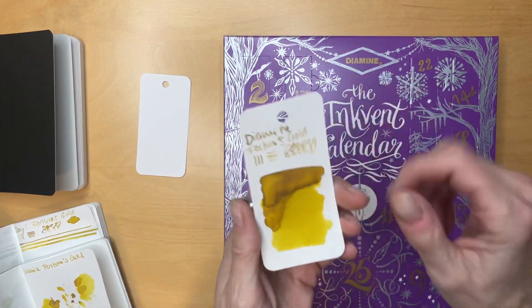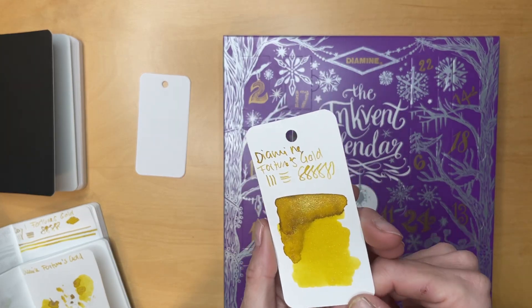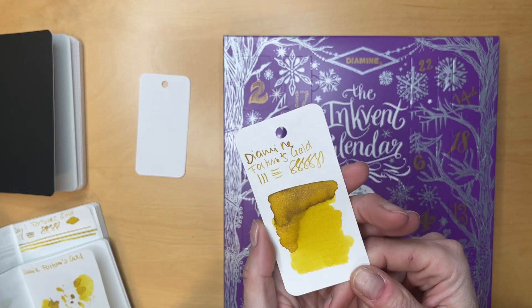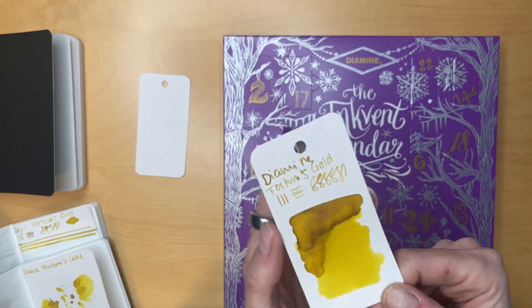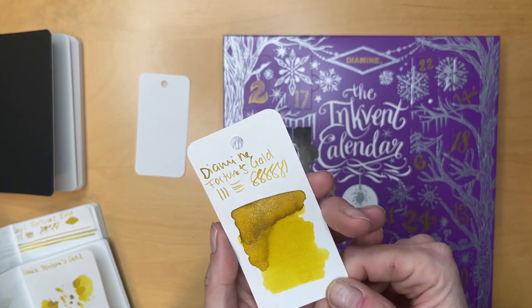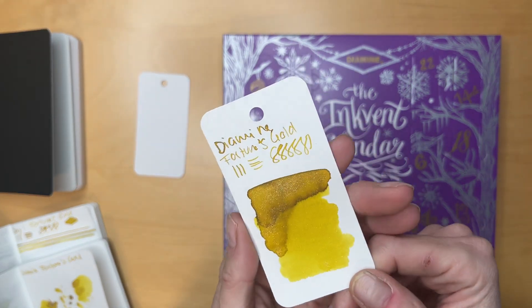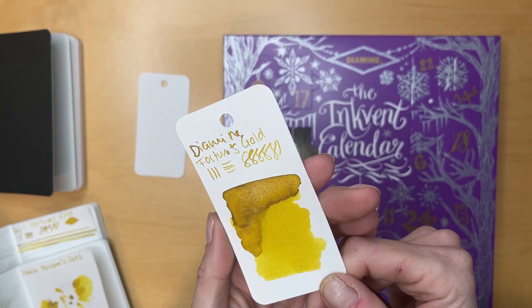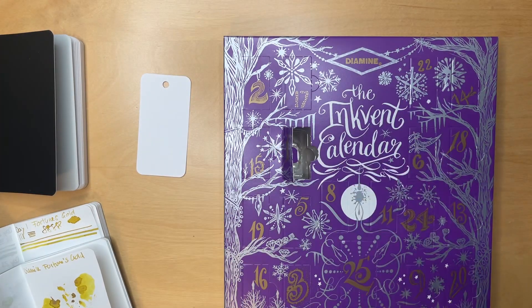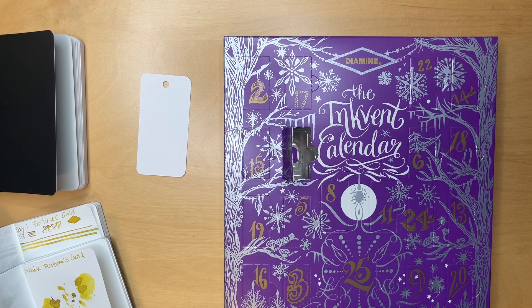Before we go to day two, I wanted to show you the day one swatch, because now you can really see that greenish shimmer that kind of developed — I actually didn't see it in my video where I was swatching it first, because it was kind of hard to see that chameleon look with the golden and the green shimmer. So it's really cool.